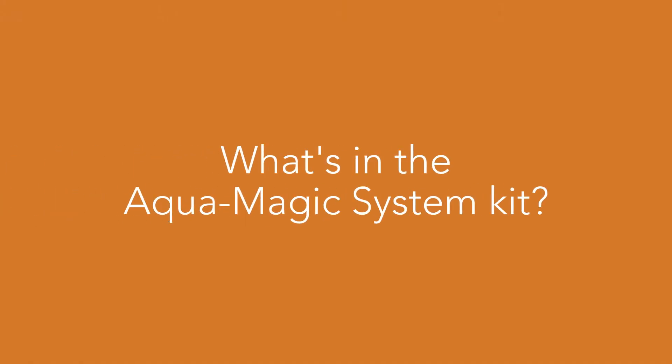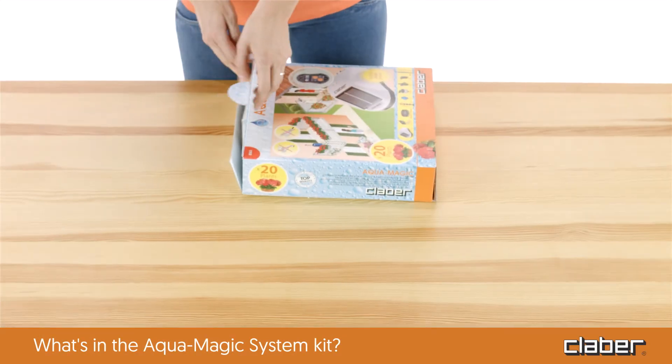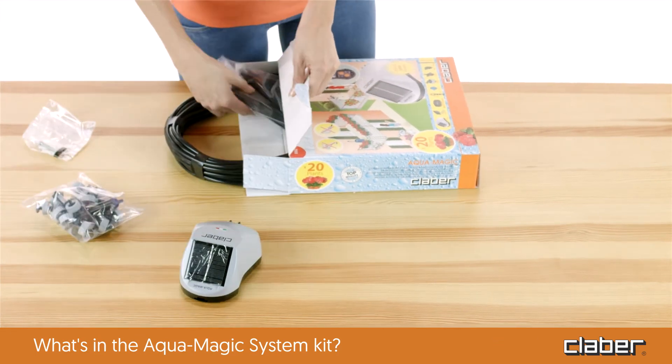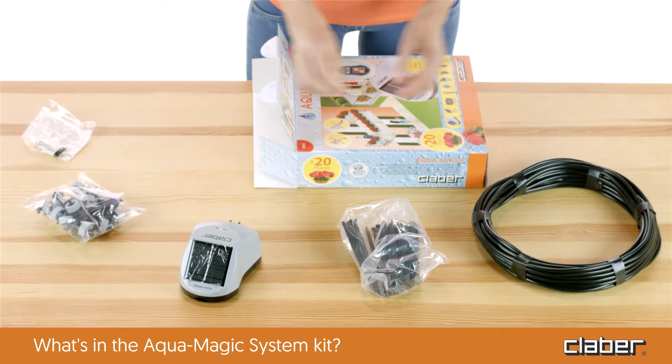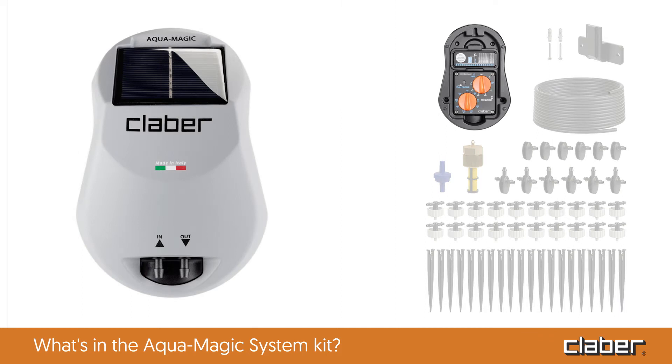What's in the Aquamagic system kit? The Aquamagic system kit contains everything you need to set up your drip irrigation system right away. Included: one Aquamagic timer with photovoltaic panel and water pump.